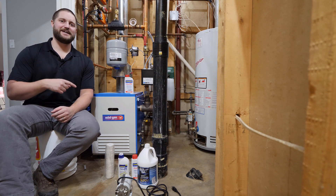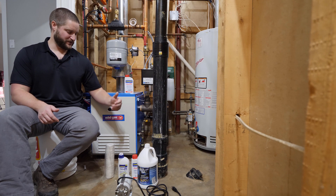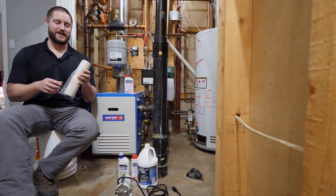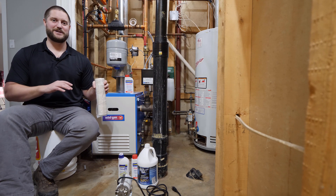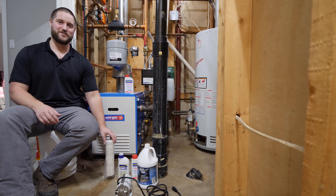Hi guys, today I'm going to be chemicaling and treating the water in this boiler system. I'm going to start with changing out the sidestream filter first, which is this guy right here, and it's a 10 micron filter. To be honest, the one that's in there currently is probably extremely dirty because I've neglected it — I think it's been in there three to four months.